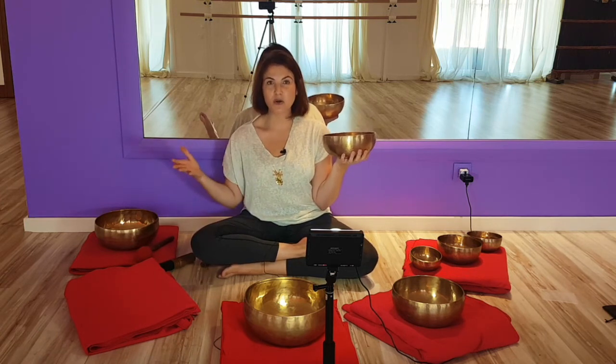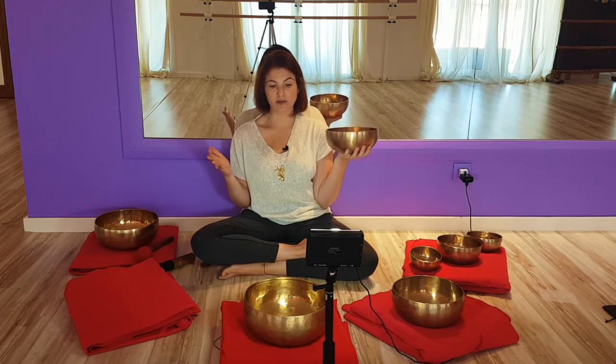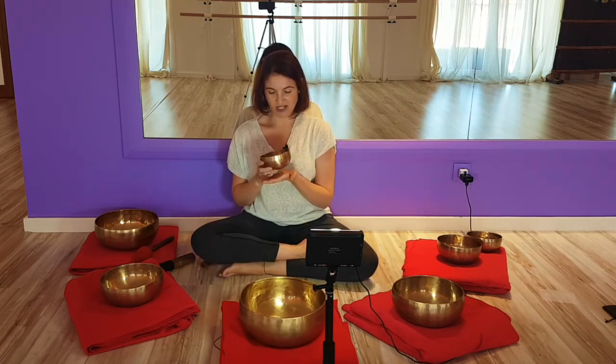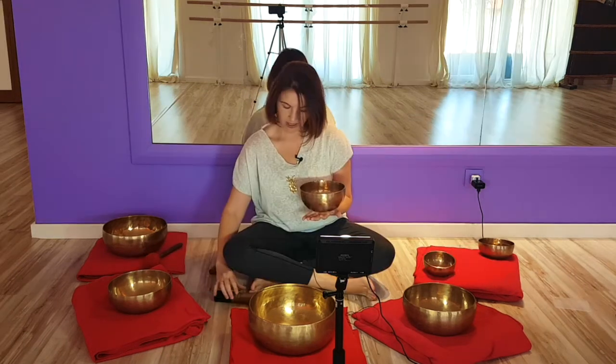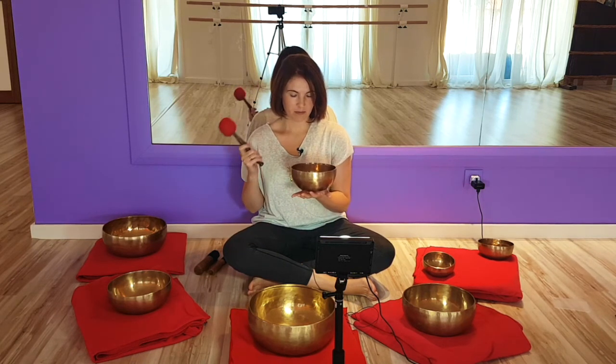Consider the weight limit, whether you want a small or large set, whether you want magical notes, and your price range. A set like this one — with larger bowls and smaller ones — would range between 850 and 1,100 euros. Let's go through this experience once more. Here are the smaller bowls, and you'll see that the vibration and the sound itself are different. Close your eyes if you'd like, center yourself, and see how this sounds.